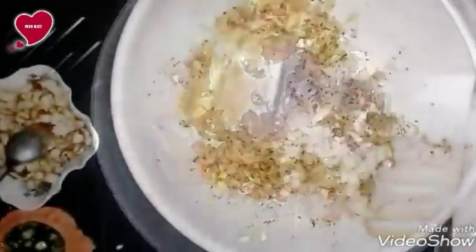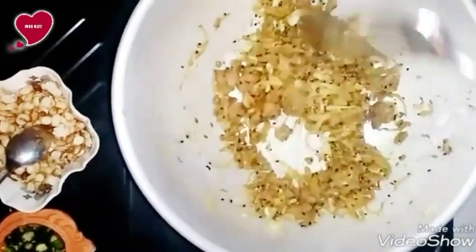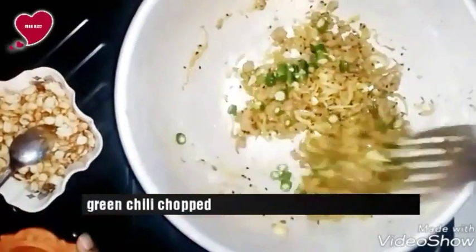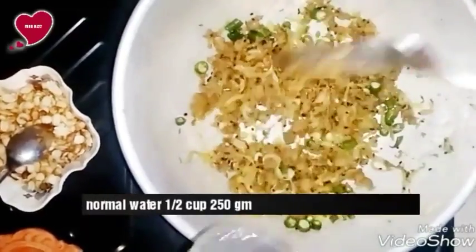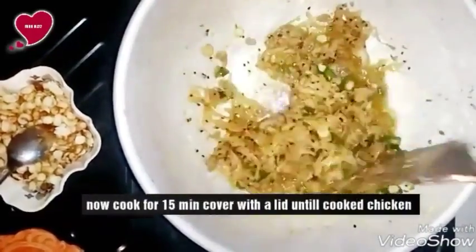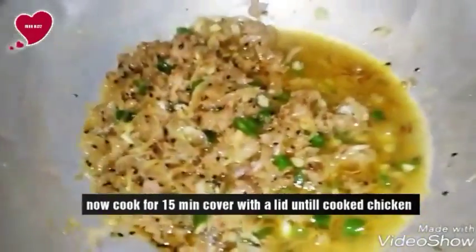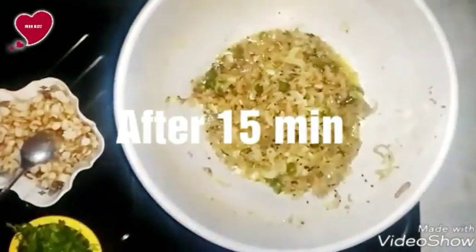Now stir and cook for a few minutes. After some time, add chopped green chili — it depends on your taste. If you love more spice you can add extra, or you can add less. Add around half a cup of water — it also depends on the meat or chicken. Now cook for 15 minutes, cover with a lid, until the meat is briefly cooked.